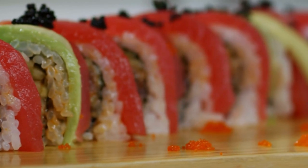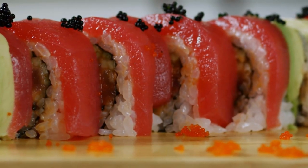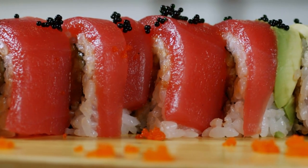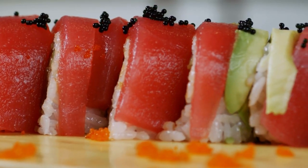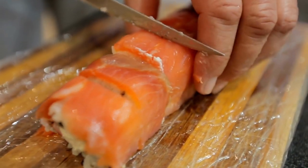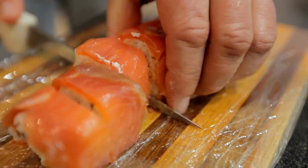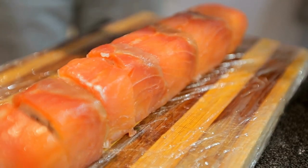For each roll, a small amount of fish is sufficient. Hosomaki are ideal for practice before moving on to sushi rolls like California rolls and dragon rolls, since they are considerably simpler to roll than thick sushi rolls. You might need to practice rolling a few times, but you'll get the hang of it. We advise you to prepare additional rice and fillings so you can play around and enjoy preparing them.